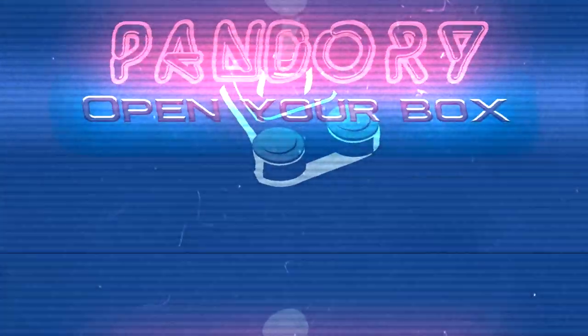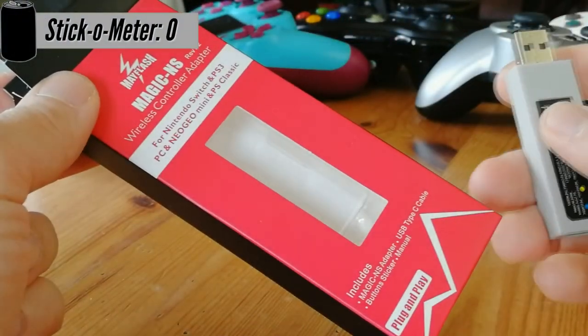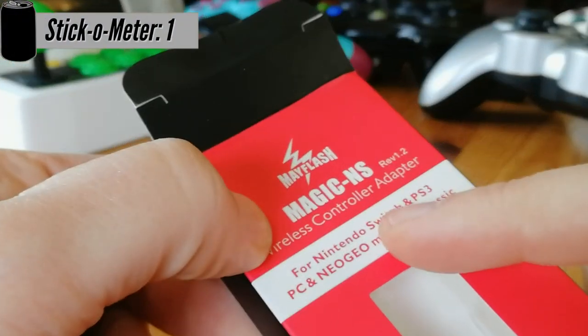Hello everyone, welcome back to the channel. This is EmuChicken from Team Pandory, and today we have a review of the Magic NS Mayflash Stick.